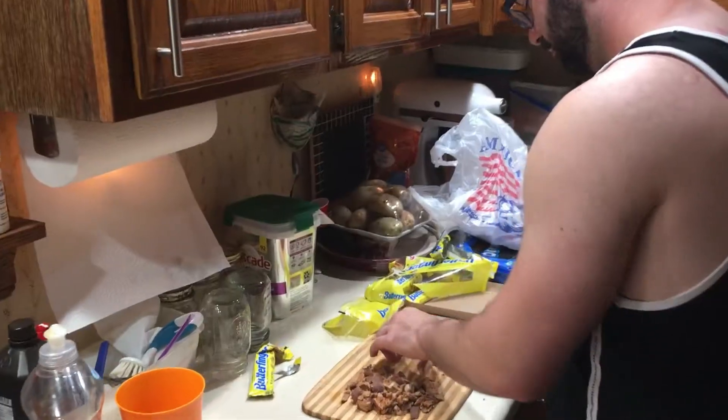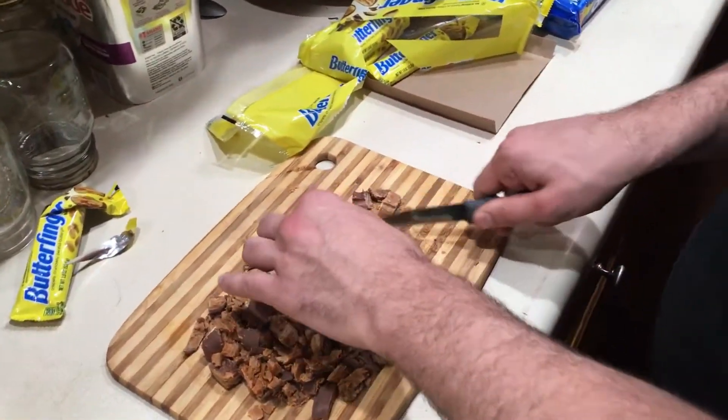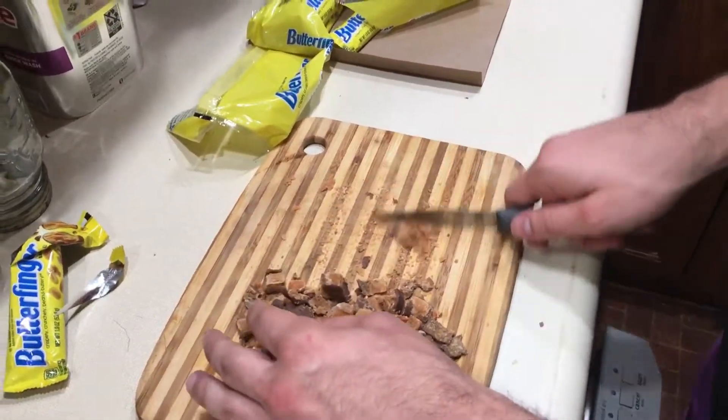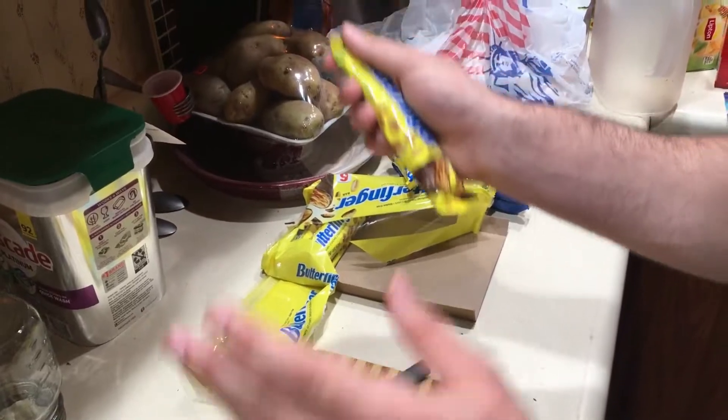So I figured we'd go ahead and make it here and then play some Call of Duty for the rest of the night since this is gonna be his last night here. At the moment Zach is currently cutting up the Butterfingers for the popcorn — these things just fall apart easily. They taste very good. I think just one more of these will be enough.